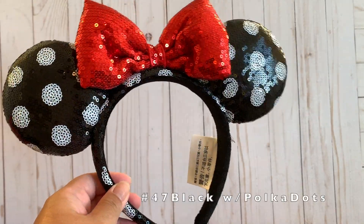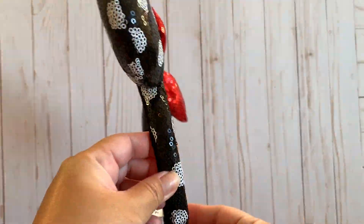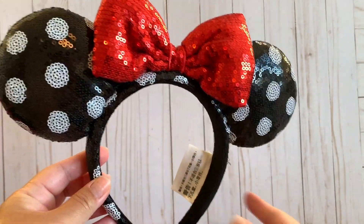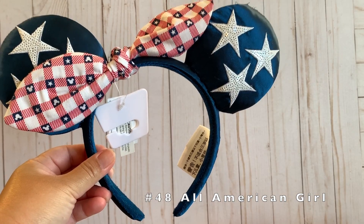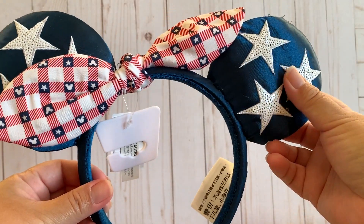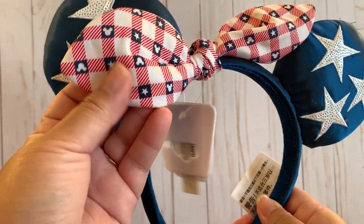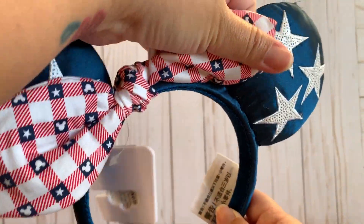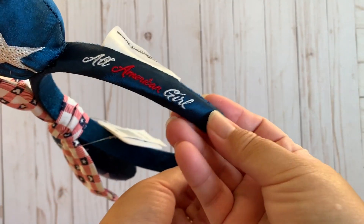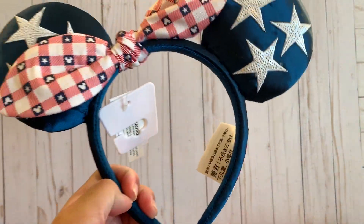This is a sparkly black and white polka dot ears with a poofy and sparkly red bow — very classic mini-looking. This one is another Americana-type ears with dark blue satin on the ear part, sequin-sewn stars, a sturdy bow with stars, and on the side it says 'All American Girl.'